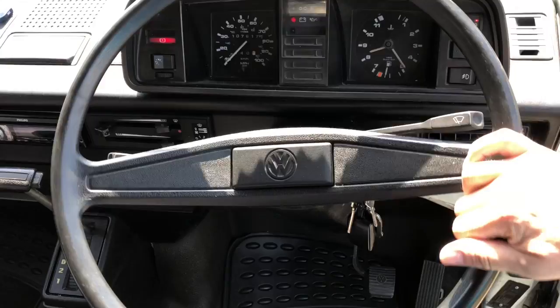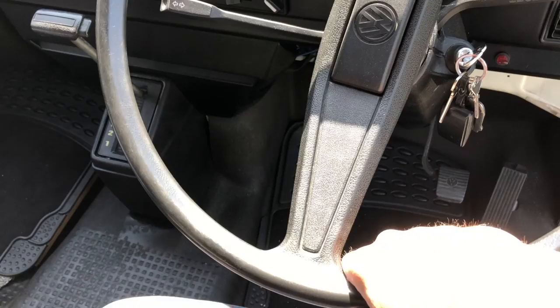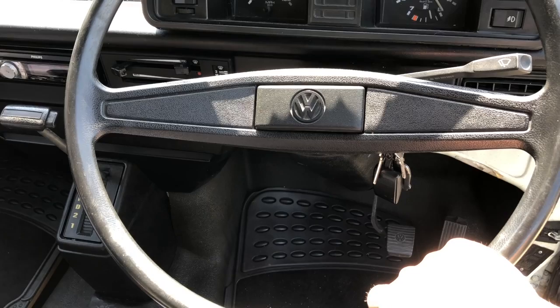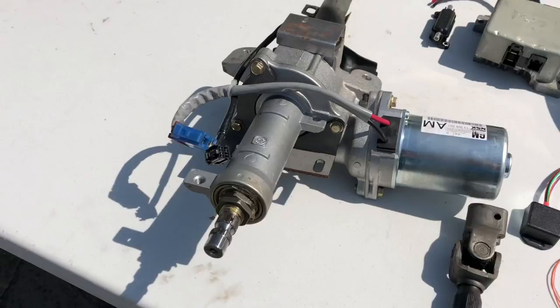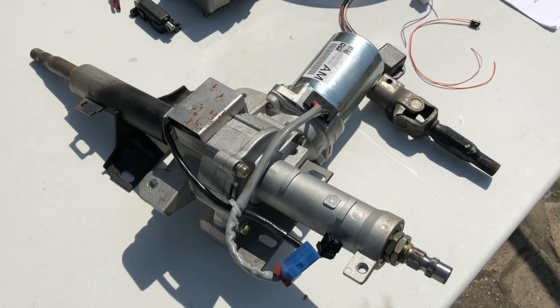We've got a 17-inch steering wheel which is huge, which means it's just about manageable. Some Caravels have power steering — a hydraulic system — and you can buy that as a retrofit, but it's reasonably involved with pipework etc. So we're going down this route: an electric power steering kit. This one's from Tech Scan and I'll leave a link in the description below if you want to buy one.